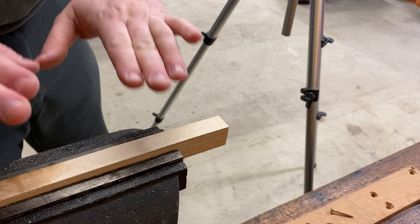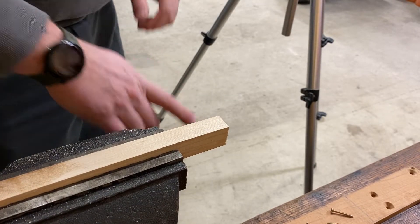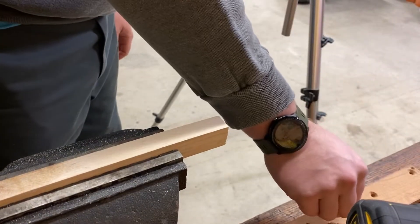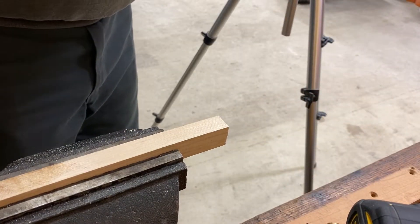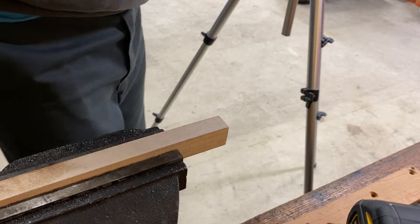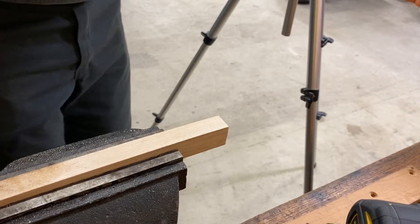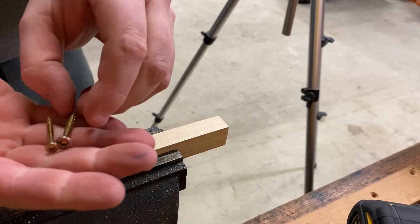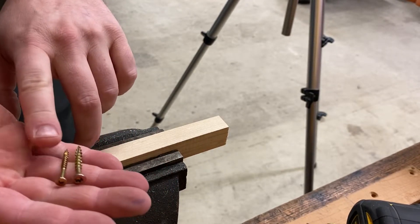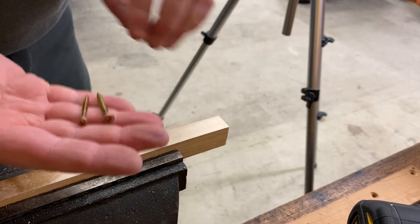There are times when we're going to use hardwoods instead of softwood like pine. When we use hardwoods, we can use the big construction screws like we were just using, or sometimes we're going to use these smaller screws. These are number six wood screws — very similar, just a smaller size. If we compare them in size, you're going to notice this one's a bigger diameter and has more aggressive threads. This is a number six and these are number eights. The bigger the number, the bigger the size.